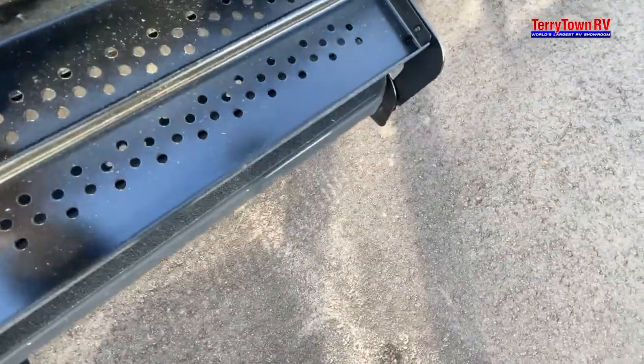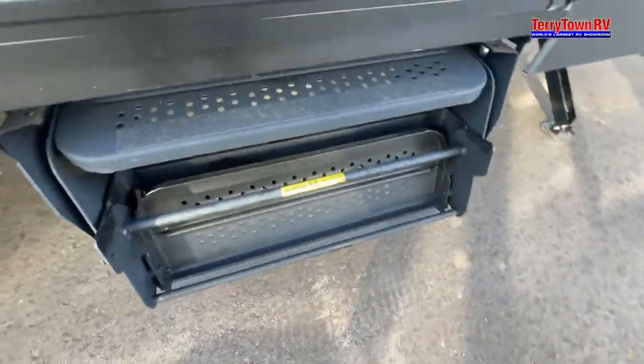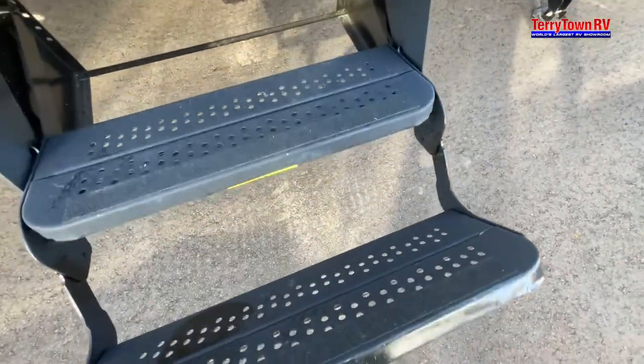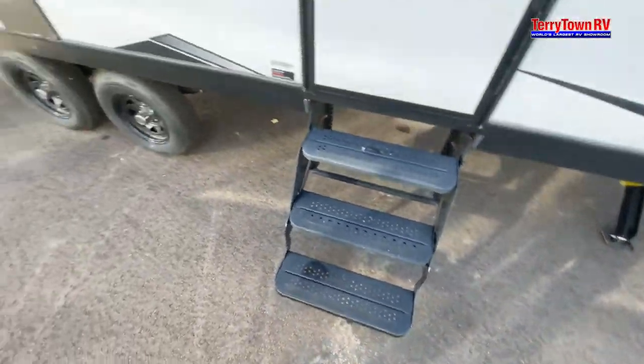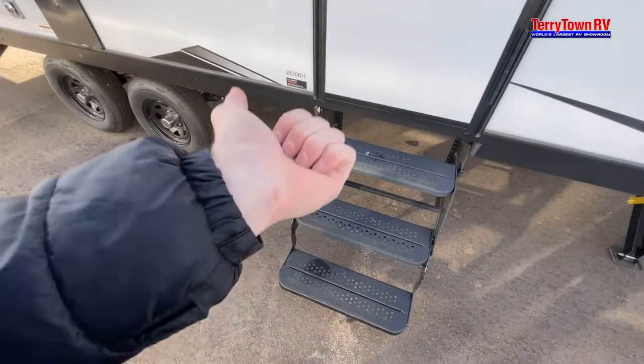For your stairs, they just fold and fold again, and to bring them back out — same situation. Give it one extra little push. Otherwise they just fold up — pull up and push.